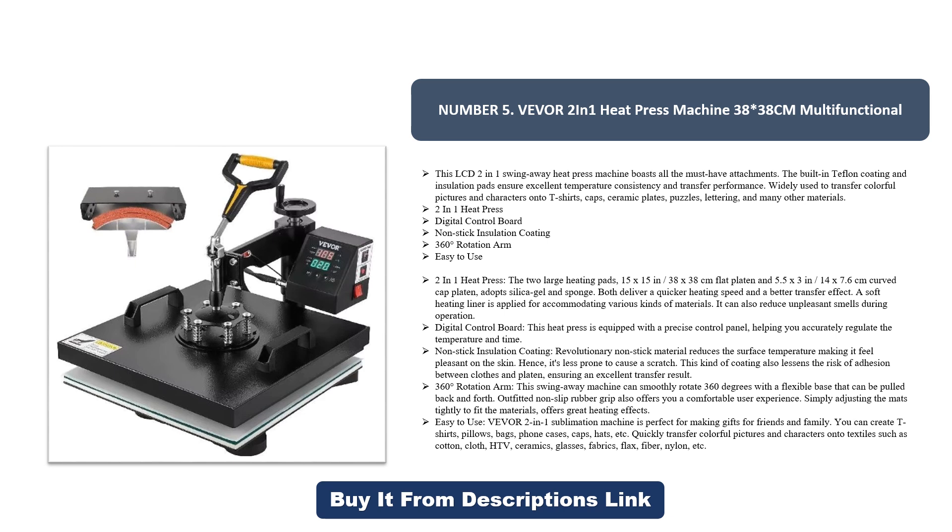Two-in-one heat press features: digital control board, non-stick insulation coating, 360-degree rotation arm, and easy to use. The two large heating pads — 15 by 15 inches (38 by 38 cm) flat platen and 5.5 by 3 inches (14 by 7.6 cm) curved cap platen — use silica gel and sponge to deliver quicker heating speed and better transfer effect. A soft heating liner accommodates various materials and reduces unpleasant smells during operation.